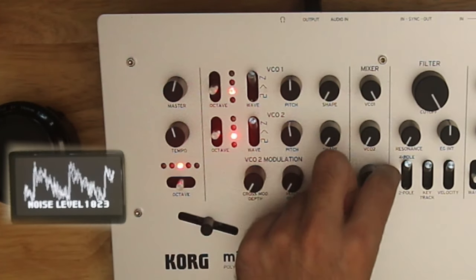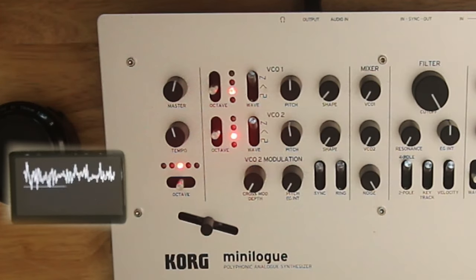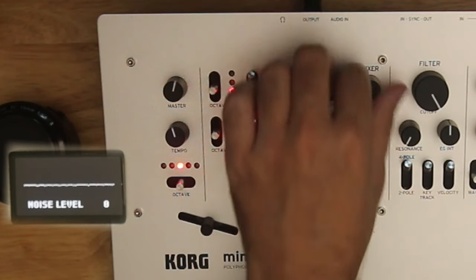This is the two oscillators lockstep with each other in the same waveform on the same octave. If we change our pitch just a little bit, they start beating against each other — which can be very desirable. I'll turn down oscillator two so we have oscillator one on its own to demonstrate, and I'll bring up noise. Here it is on its own — that's just white noise.